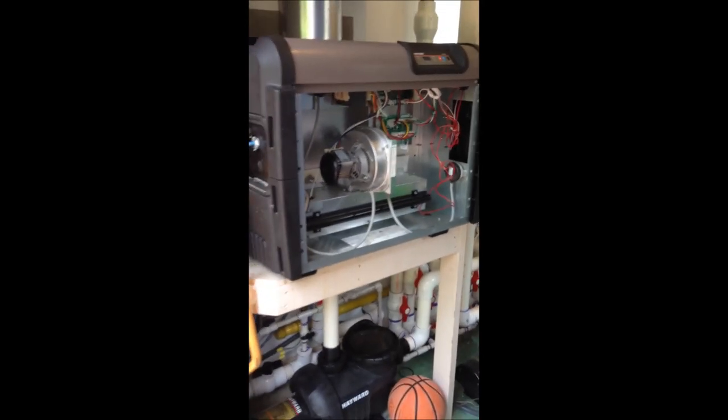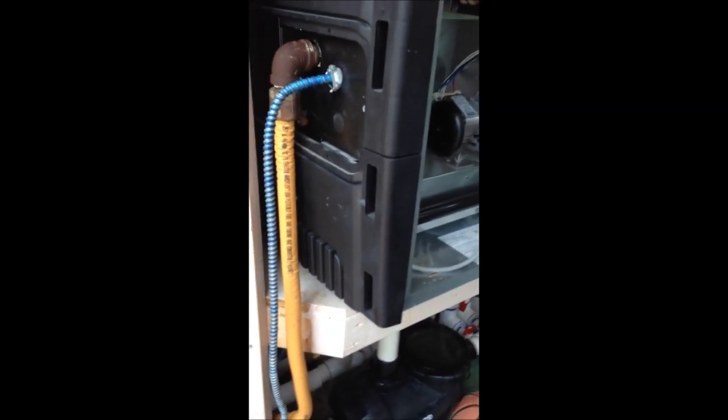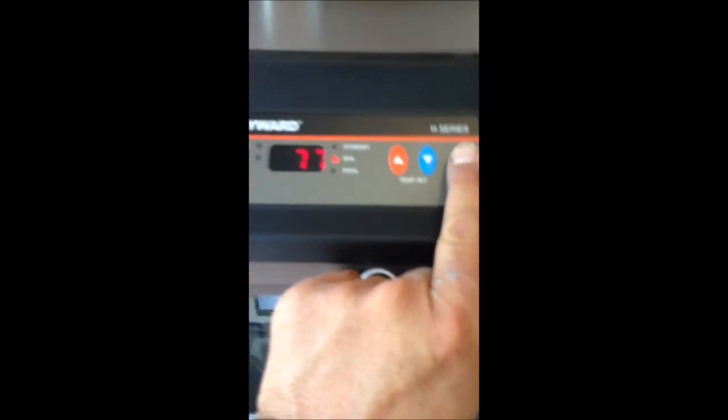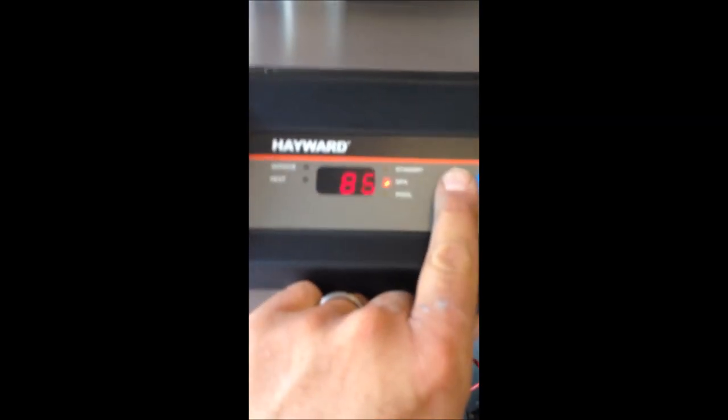Okay, so here we go — we have our heater back in place. We have our gas line reconnected and our electrical line reconnected. Always make sure your unit is properly grounded and bonded to your pool system to help prevent electrolysis. So we're ready to fire this up — we have power to the unit. We're going to turn it on the spa setting and set it for 90 degrees.